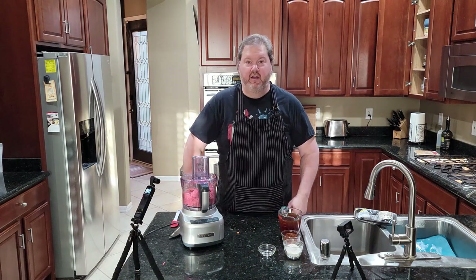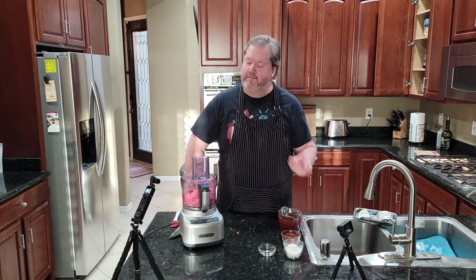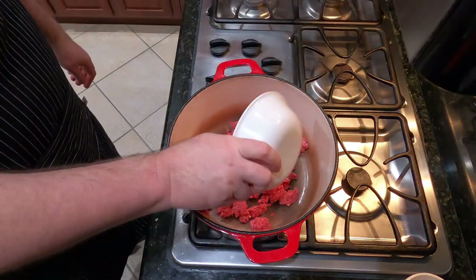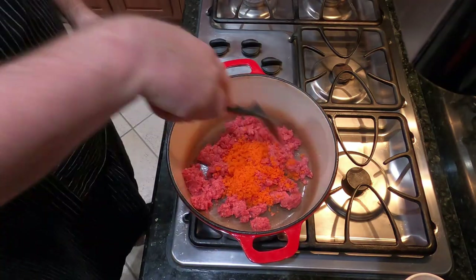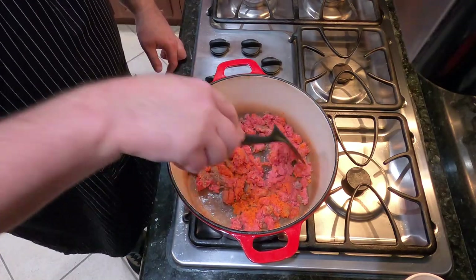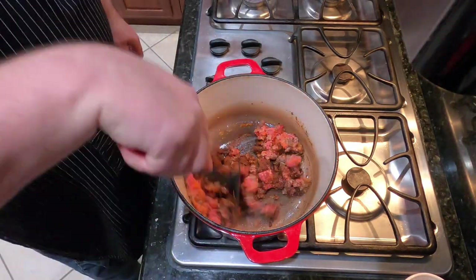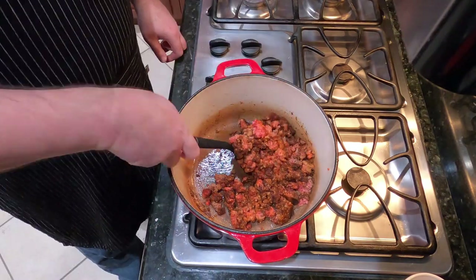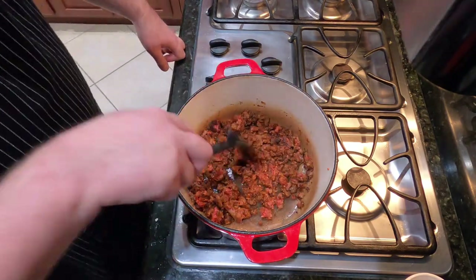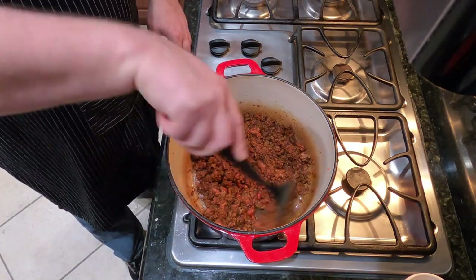Now let's get a big pot — the vessel of choice for cooking this chili is going to be our enameled cast iron Dutch oven. We're going to put our meat in that sucker, get the carrots in there, and start breaking this up. The reason you want to use a pan like this is because it has heft to it — it really normalizes and equalizes things as you go. We're going to add our spices to this, our chili spices, not the flour yet. The reason we do this is to toast the spices. This adds a level of depth of flavor you cannot duplicate any other way.